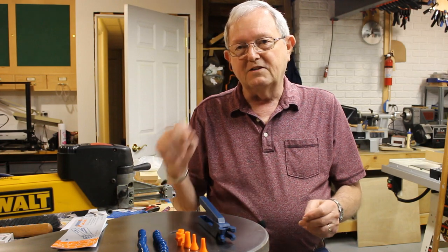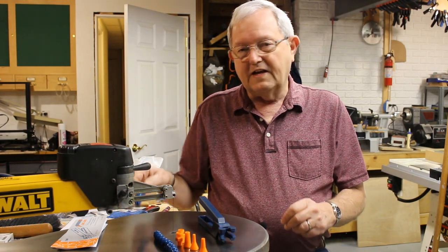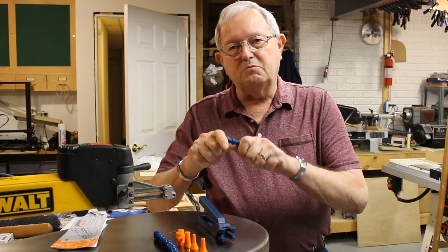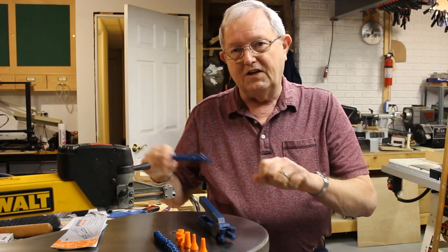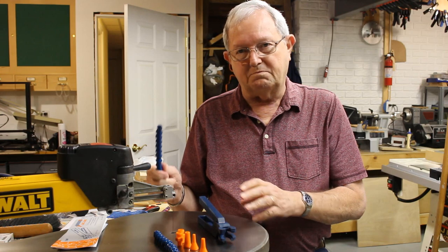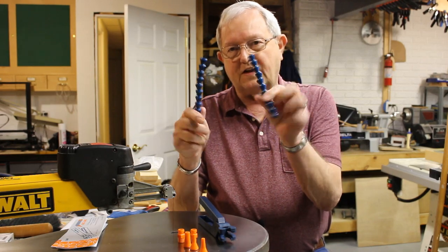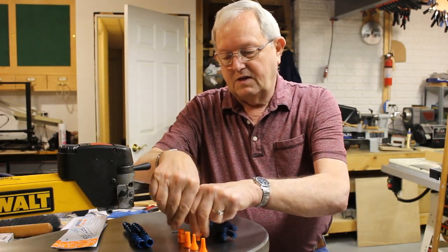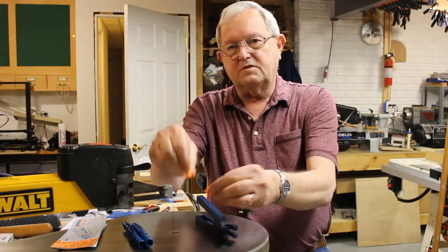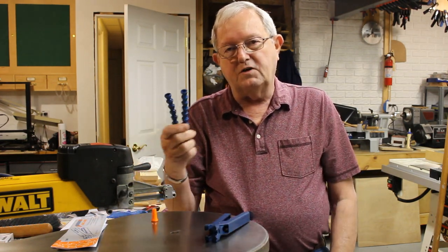I didn't want to spend that much money, so I looked into some other methods of putting a hose on there. I found that Loc-Line offers a quarter-inch hose that is almost exactly the same thing you get from DeWalt, except this is blue and the one from DeWalt is black. The kit from Loc-Line included two pieces of their flexible hose, a couple of threaded fittings which we don't need, and some tips for the end for the air to come out. This kit was in the neighborhood of eight bucks.